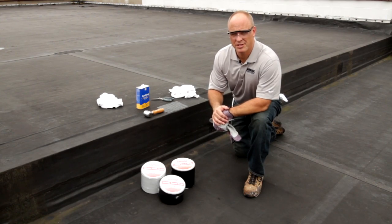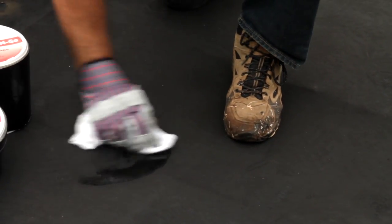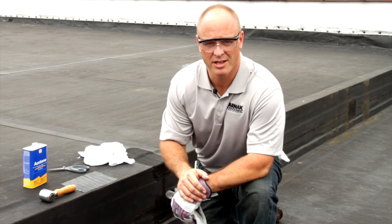To make this repair with 550 Patch & Go, first we're going to take some rags and some quick drying solvent like acetone, and we're going to wipe the area clean. We're going to remove all the carbon and dirt that's around the area. Prep is important — the better we get the dirt off, the better the repair is going to stick and last.